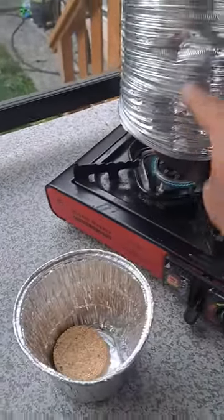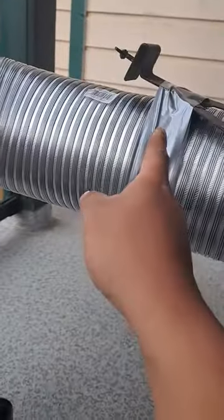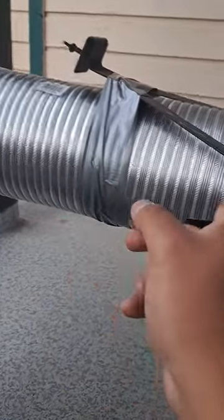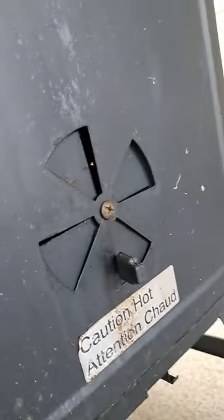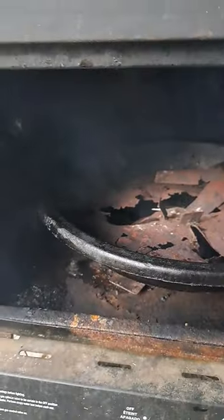I'm putting it inside there, and I got this flex hose right here secured where my propane usually sits. I got duct tape here and some foil tape right there to seal in the intake, which looks like this on the other side.